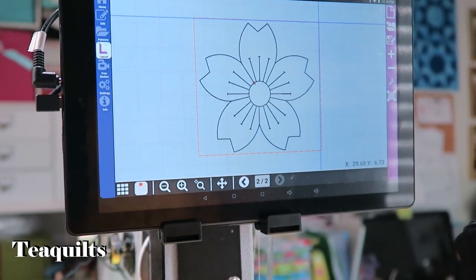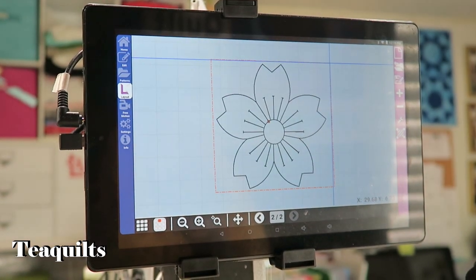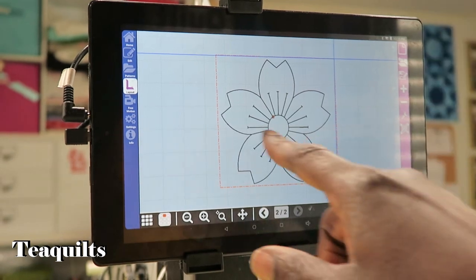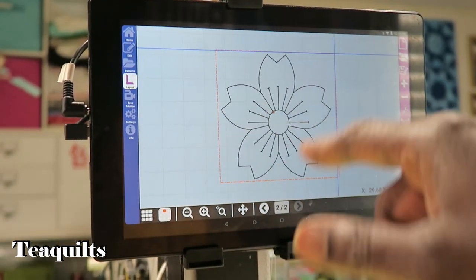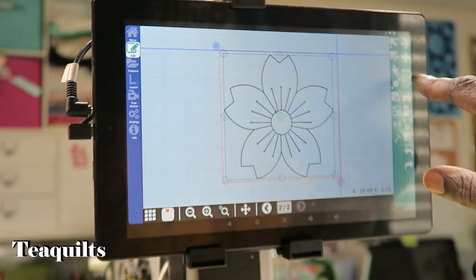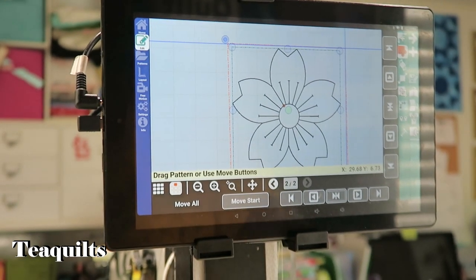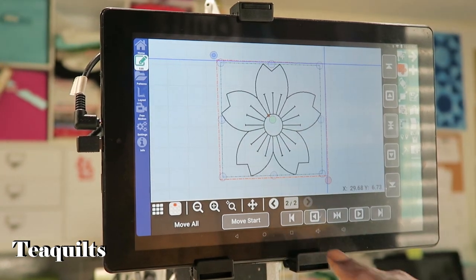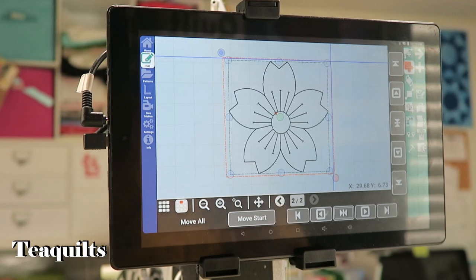Now I have my square. Since all of these boxes — all of these squares — are different sizes, I like to make sure that I'm centered, because I can see it's more to the left than to the right. So I go to Edit, then I go to Move, which is your second icon down, and then I just tell it to center in both directions. And now I'm ready to stitch.